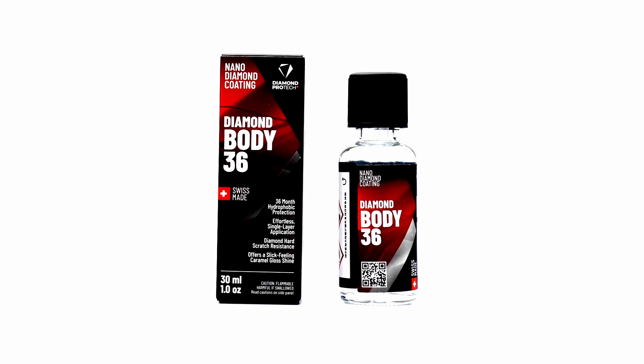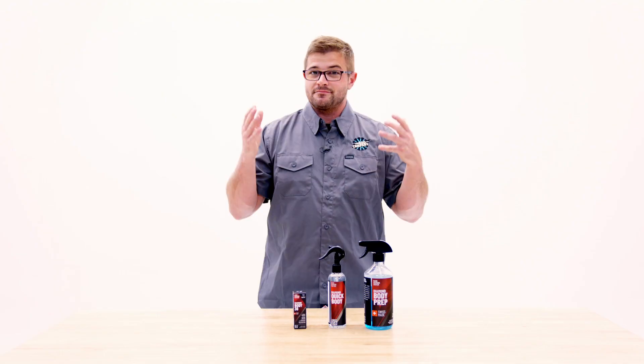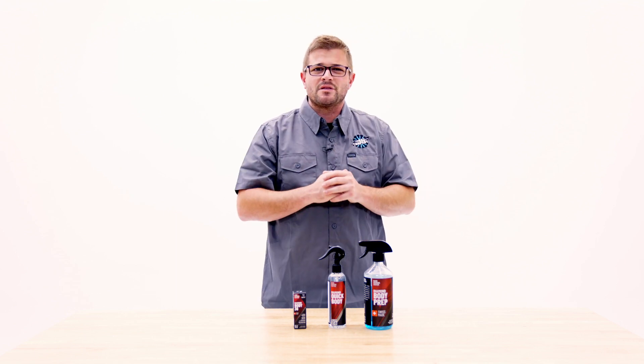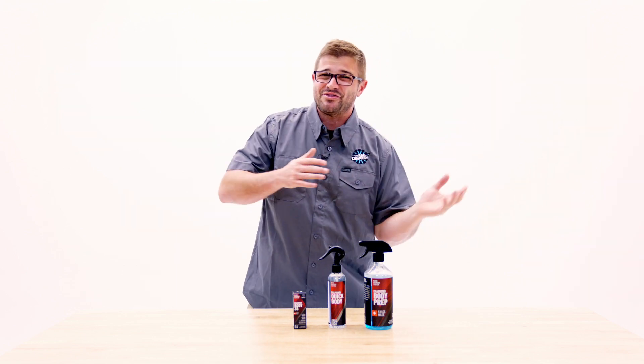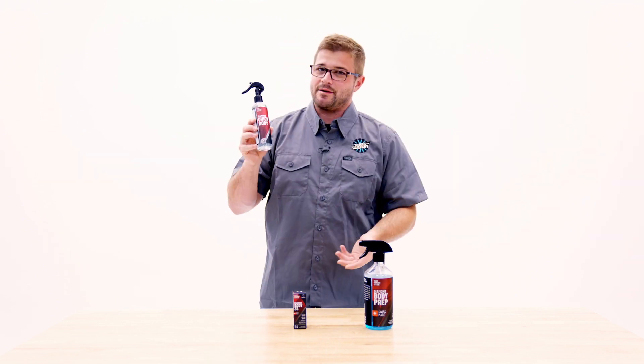Well, Diamond Body 36 is rated for up to 36 months or three years, which is already pretty dang impressive. But let's just say you want to throw a topper on there, you want to throw a little bit more protection on there in the meantime, just to make sure you get to that 36 month mark. Well, that's where Diamond Quick Body comes in.